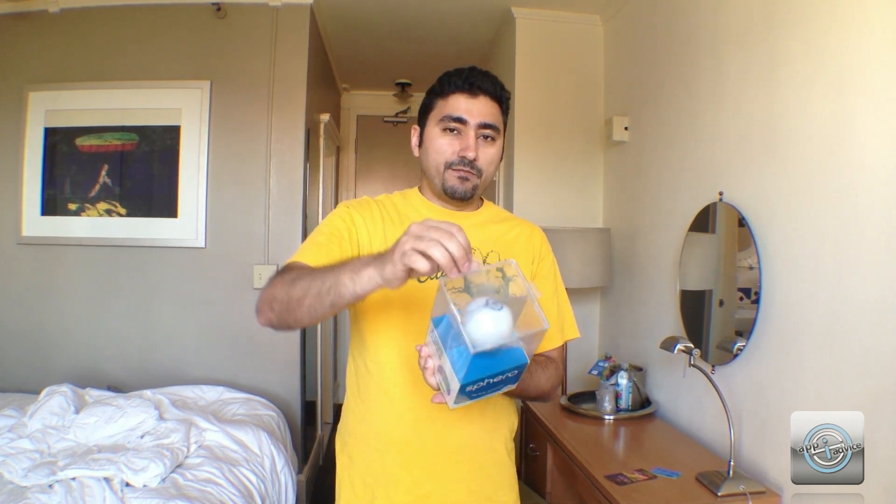I'm gonna give you a quick unboxing of what's inside, and then later me and Craig are gonna do a full review where we drive these things around so you can see how cool it is. You can see the box right here — it says 'Go Sphero,' it's got the ball, and there's a bunch of games and stuff you can download.